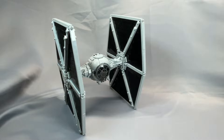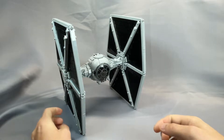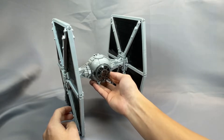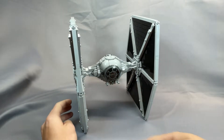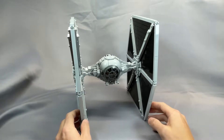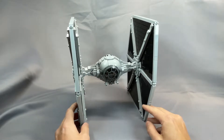Hi everyone, and welcome to BrickCats. Today I am reviewing Jirak's TIE-LN Starfighter version 2, which was released this summer by Brickvault. As always, I greatly appreciate it if you subscribe or give the video a like. Your support means more great MOC reviews in the future.